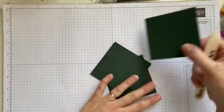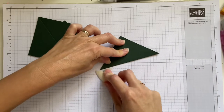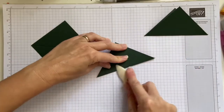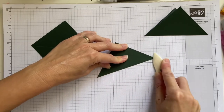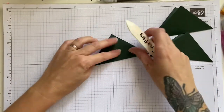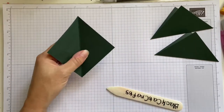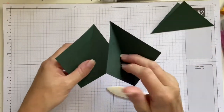So now we're going to burnish our score lines. I'm getting organized for Christmas this year — I'm going to get all my cards done, no excuses.